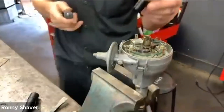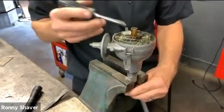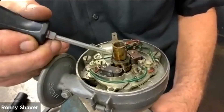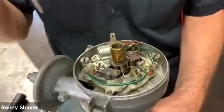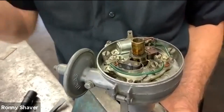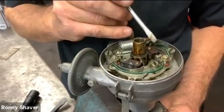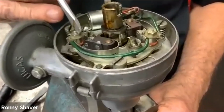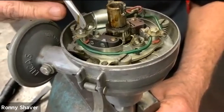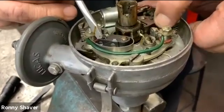That's a common cause for a no-spark condition. As the engine's turning, you'll see this has eight lobes — those are the lobes that trigger the points for the high spark: one, two, three, four, five, six, seven, eight. So why do they need two points? The way they extend the dwell is one opens first, and before this one closes, the other one opens, so it's still not grounded. Then it finally closes. So one starts the fire and one finishes the fire.